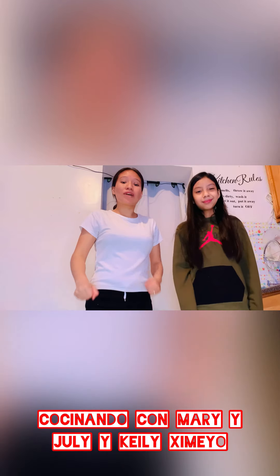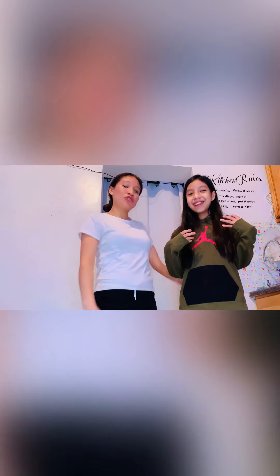Hello friends, welcome to your channel Al Sazón de Marishimeyo. In this time we are going to prepare a Morisqueta Michoacana. Hello everybody, welcome back to our channel. Today we are going to make a Morisqueta Michoacana.